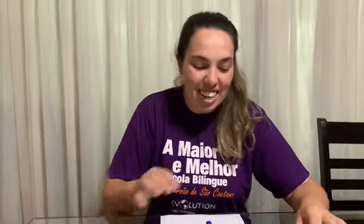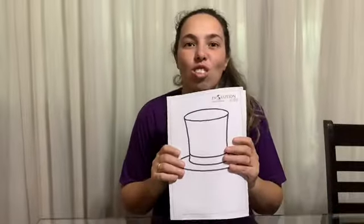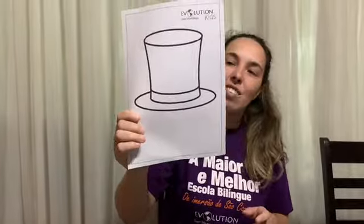Hey guys, what's up! Let's start our top hat, just like Visconde de Sabugosa. So you have this paper, and we are going to glue some string — some green string. We need the string and the glue.